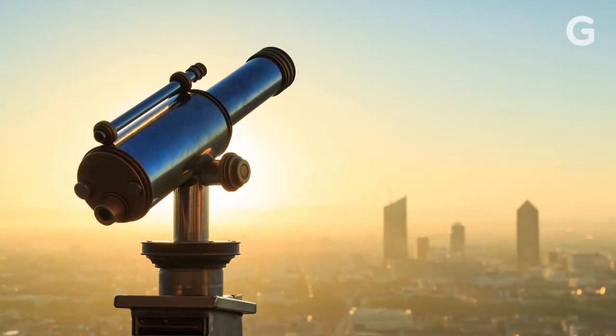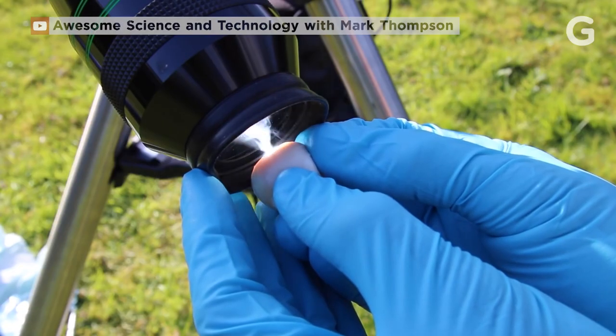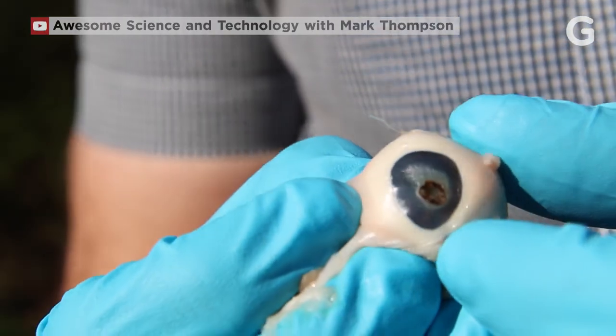So if you want to see the eclipse, but not forever, be sure to follow professional safety tips. Don't think you can get away with it by squinting or wearing five pairs of sunglasses. Looking at the sun through binoculars or a telescope without the proper filter is probably the worst thing you can do, even if you're wearing eclipse glasses. Just like a magnifying glass can fry an ant, the focused rays of the sun can cook your eyes, potentially causing permanent blindness.